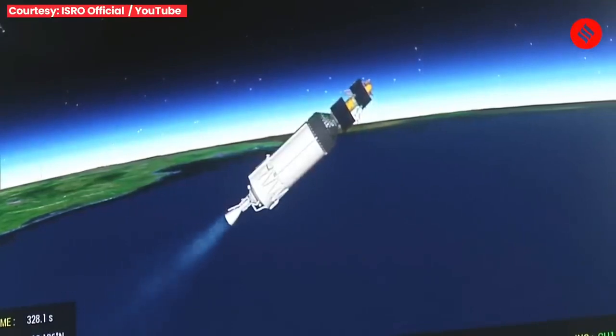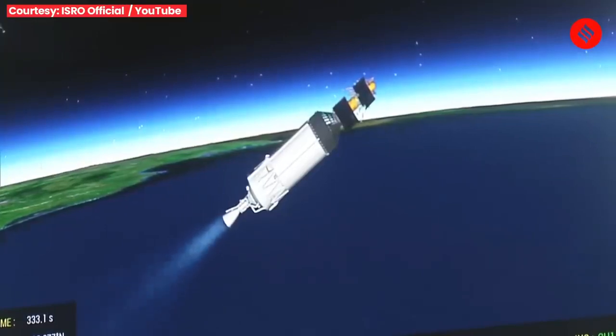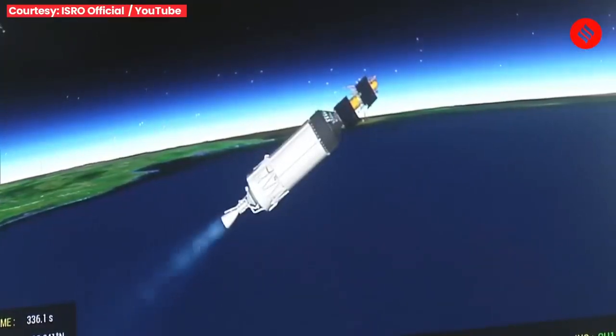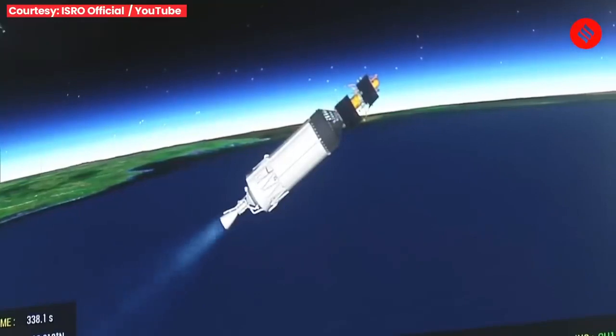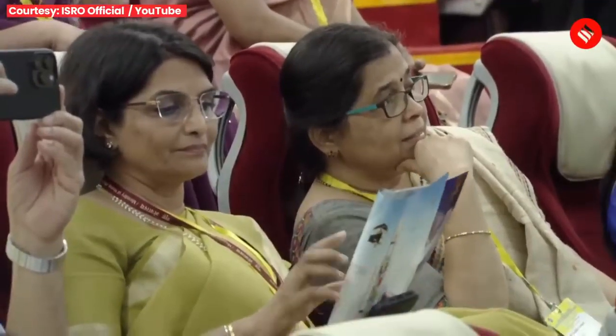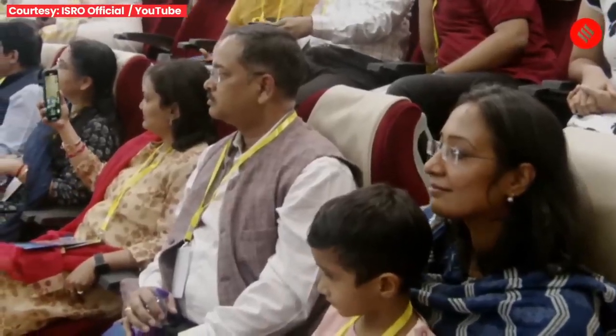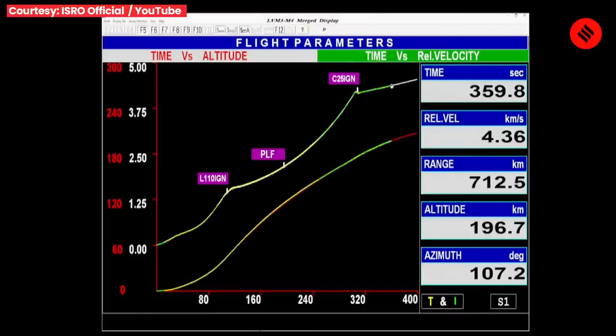There is a very gentle control of the cryo engine ignition. Triteeya charan C-25 vartaman mein purnata samanya hai. Sabhi tantra purnata samanya hain. The C-25 stage develops 118 kN thrust in vacuum with its 28.6 tons propellant combination of liquid hydrogen and liquid oxygen. Present altitude is normal.